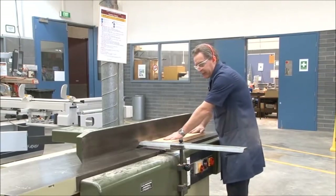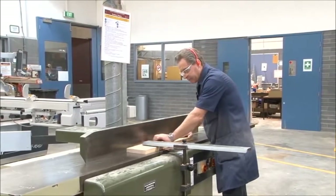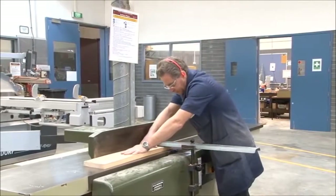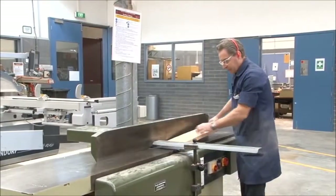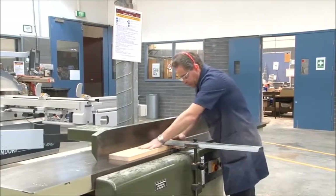Both hands on the board as we proceed with the cut.